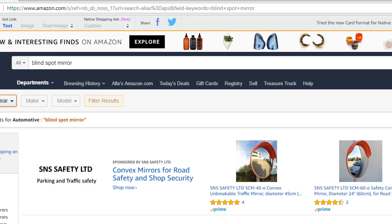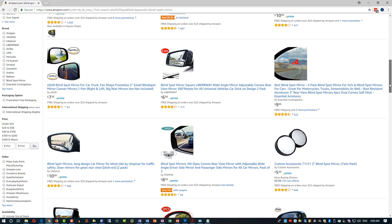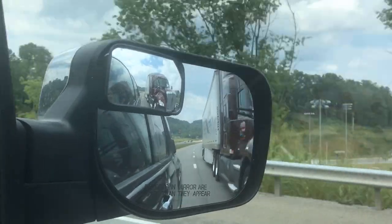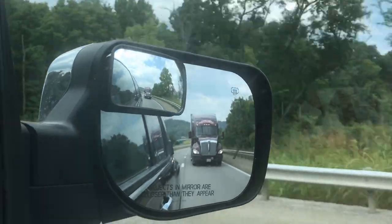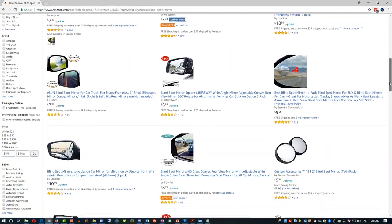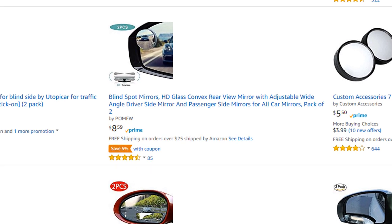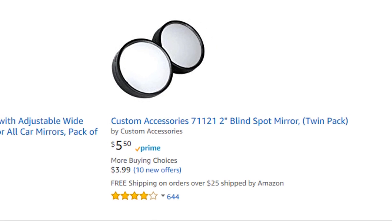Blind spot mirrors are inexpensive to purchase. I like purchasing them at Amazon because there are a lot of choices and you can pick the specific one for your car, or you can pick a generic one. There are blind spot mirrors for trucks and also a lot of generic versions that work for almost every vehicle. I provide some helpful links in the description. Some blind spot mirrors come in two packs, which are easy to install and match on both sides of your car.